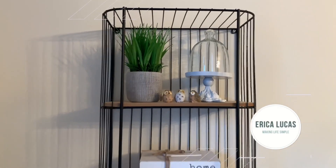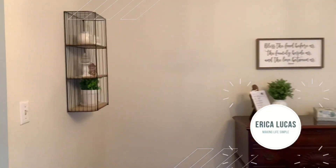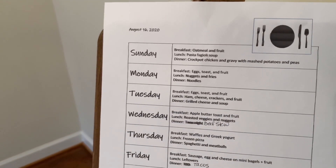Hi, welcome to the channel. My name is Erica Lucas. In this video, I'm going to take you on a tour of our small minimalist dining room. It's finished. It's the first room that's actually unpacked, decorated, and feels done.